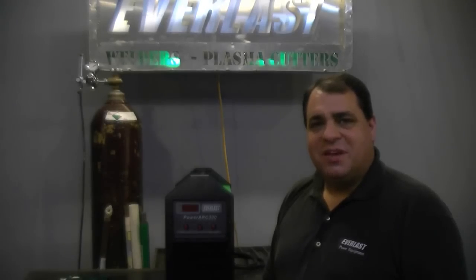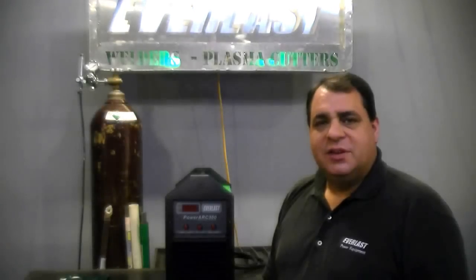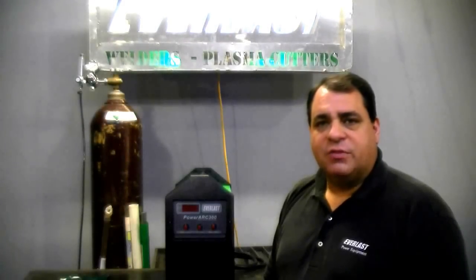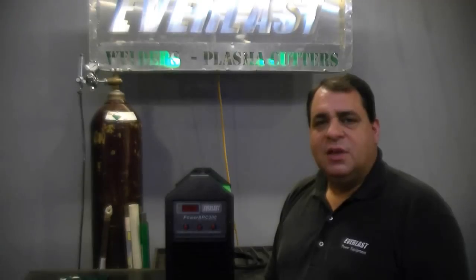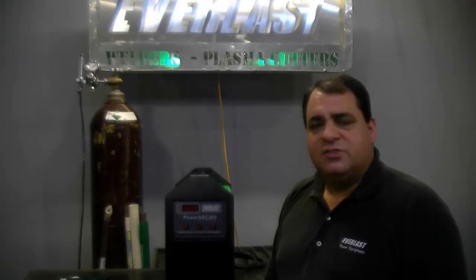Hi, welcome to another edition of the Everlast Power video series. Today we're looking at the Everlast Power Arc 300. The 300 is the largest in the line of the Power Arc series, and it's a very good, dedicated stick welder.